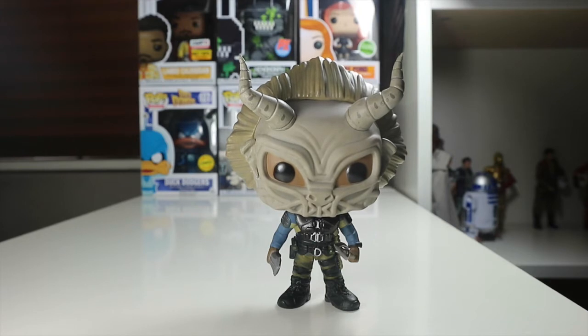Let me know what you think of this Killmonger chase and if you have it in your collection — you're very lucky because it is a fantastic pop. Smash that subscribe button, hit the notification bell, like this video, and drop me a comment below. Follow me on Twitter, Instagram, and my new Facebook page — links in the description below. Check out my other reviews, toy hunts, and all my other videos on this channel. Thanks for your support and I'll see you next time, bye!